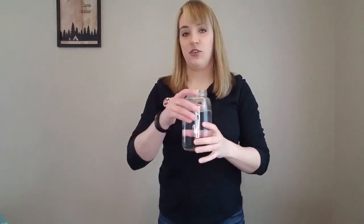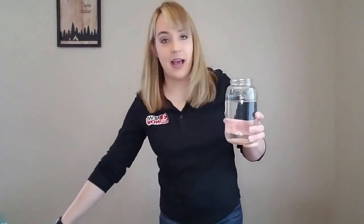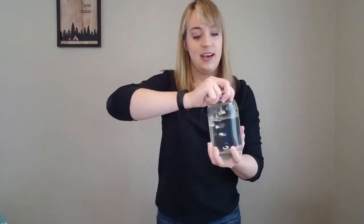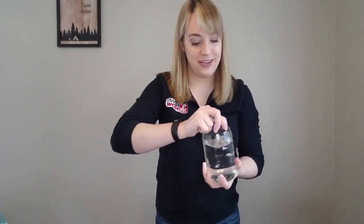Now, if you don't have that at home either, what you may have is just a regular old jar. You can take this, again fill it up mostly full — not all the way. Add in some food coloring if you want, add in some glitter. Then make sure the lid is on very tight because we'll flip it upside down once again and give it some more rotation. And there, you can see — it's not quite as impressive as the two different bottles, but we've got another tornado in a bottle option for you to do at home.